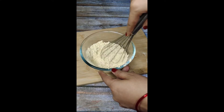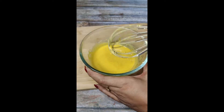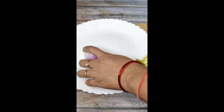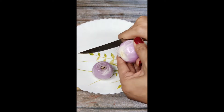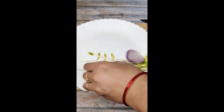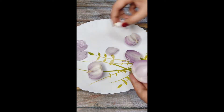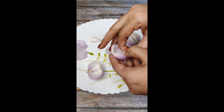I will not cut the onion in the usual way — see how I will make it very yummy. Subscribe to the channel and like and share the video. I will take two onions and cut them.